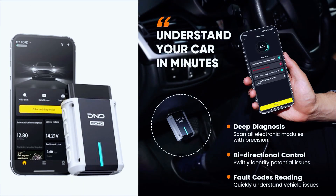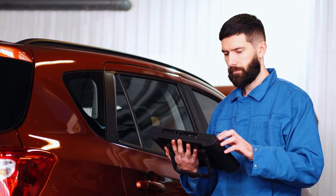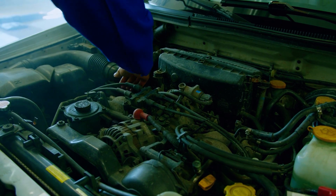Now featuring bidirectional test, you can check the subsystem and component status, verify the root cause of issues, and detect potential problems early. Each fault code comes with a clear definition, cause, and repair suggestion — you don't need to be a car expert to understand.